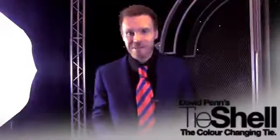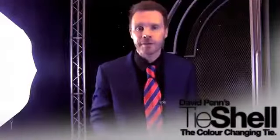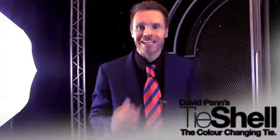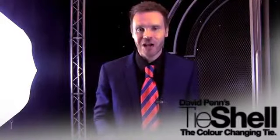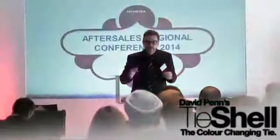Hi, I'm David Penn and this is my Tie Shell gimmick. It looks like a normal tie. You can wear it throughout your performance, but at any point you can perform the classic color-changing tie routine. You can use it during close-up or, as I prefer, during a stand-up mentalism routine. And at the finale,